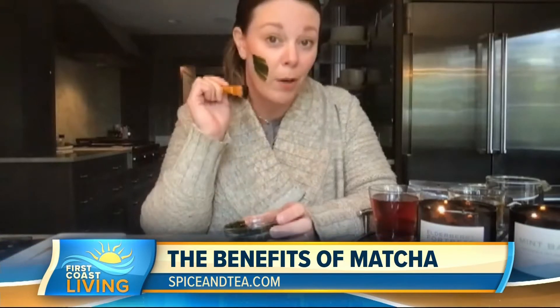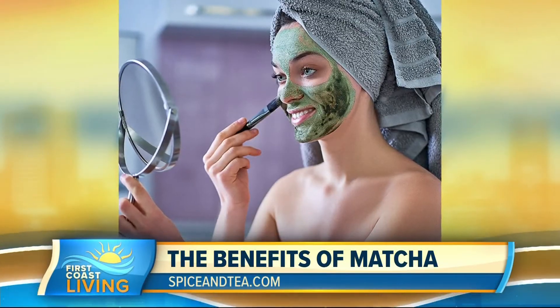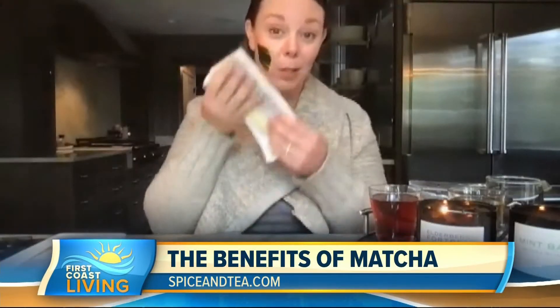I'm very far away from the mirror right now, so I won't be doing this all over, but you get the gist. As it dries, it will slightly lighten in color, and then you're going to leave it on for about 15 minutes. For the sake of this interview, I'm going to go ahead and wipe this off.